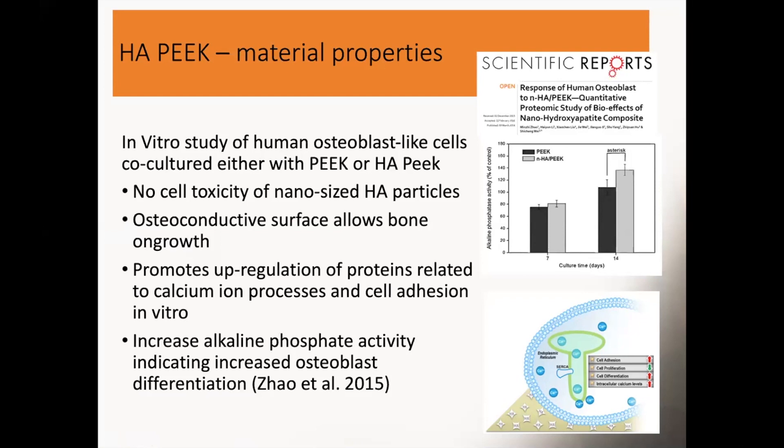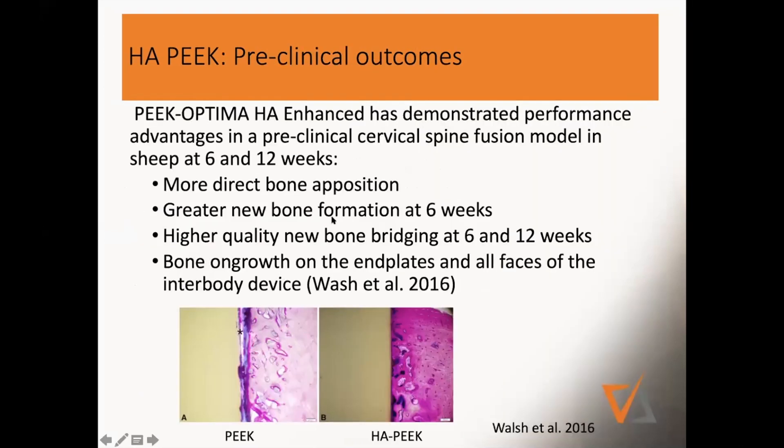That's nice data from in vitro showing a big difference between PEEK versus HA-PEEK. In another preclinical study, they placed a block of PEEK into the cervical spine of a sheep and looked at it at six and 12 weeks. What they saw: the connective tissue visible in blue makes that fibrotic film around standard PEEK. Most people have seen that — when you take out a PEEK graft, it's always a little loose. But with HA-PEEK, the bone grows all the way to the material, showing higher-quality bone bridging and bone on-growth onto the end plates on all faces of the device.